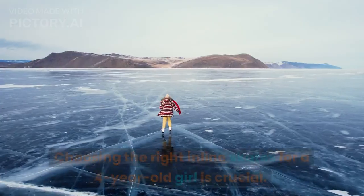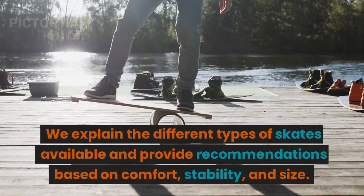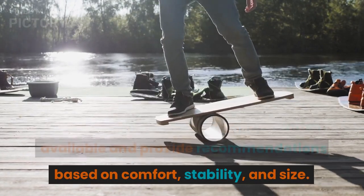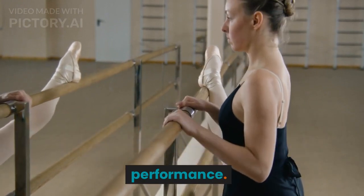Finding the Right Skates: Choosing the right inline skates for a 4-year-old girl is crucial. We explain the different types of skates available and provide recommendations based on comfort, stability, and size. We also offer guidance on how to properly fit and adjust the skates for the best performance.